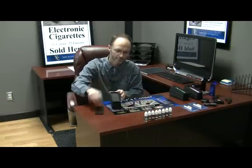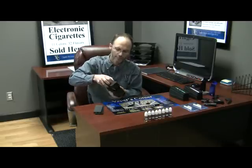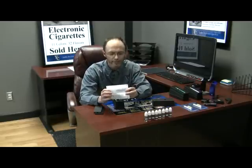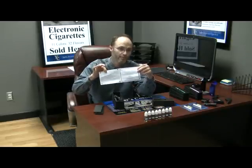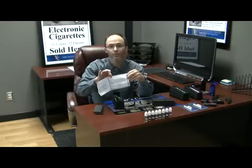Now, underneath here is where you have the rest of your components. Pull your shelf up. You'll find your instruction manual here, which tells you everything you need to know to get started. We also have a tip sheet — little things we've picked up along the way to make things a little bit better. And a warranty card.